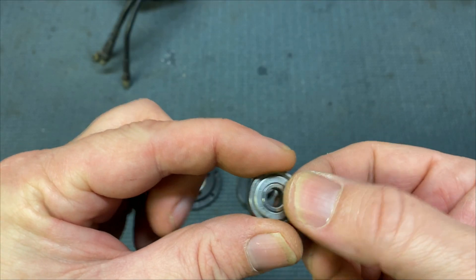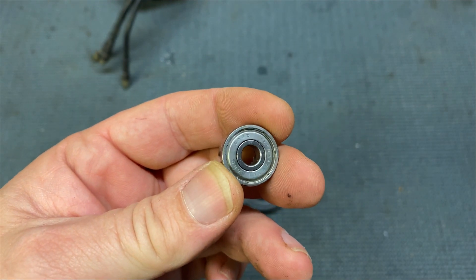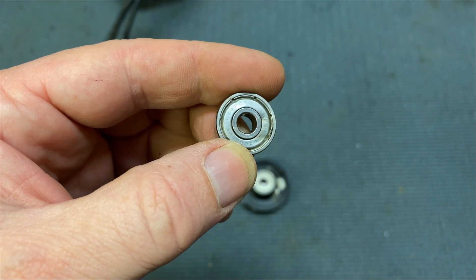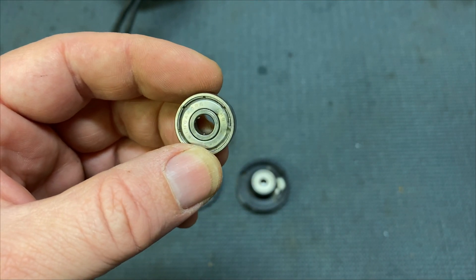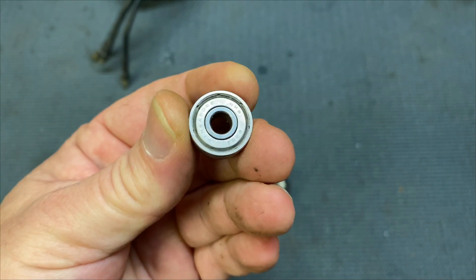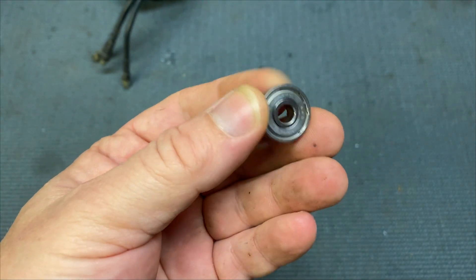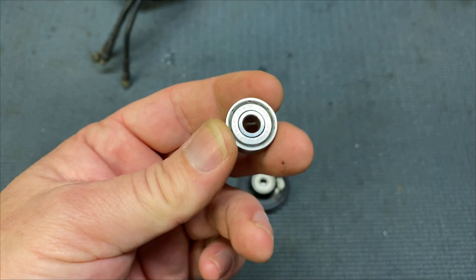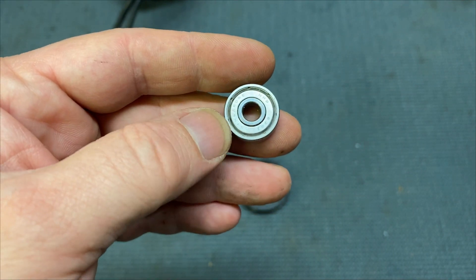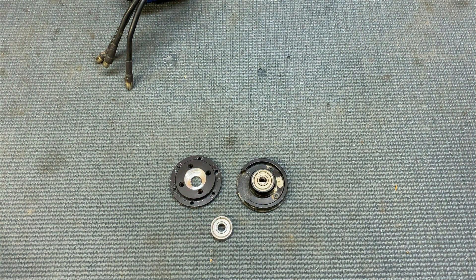That's the first bearing out. You're probably thinking, why don't we just open it up and clean it? Unfortunately they are sealed — properly sealed and locked in. I did try and open this one up, but the problem is if you get the shields off, you can't put the shields back on, so it would be an exposed bearing. So it's easier to replace with new ones. They do give you the reference number around the edge of the bearing, and it is a 626 2Z or ZZ — the 2Z refers to the shielding, and the 626 is the size.